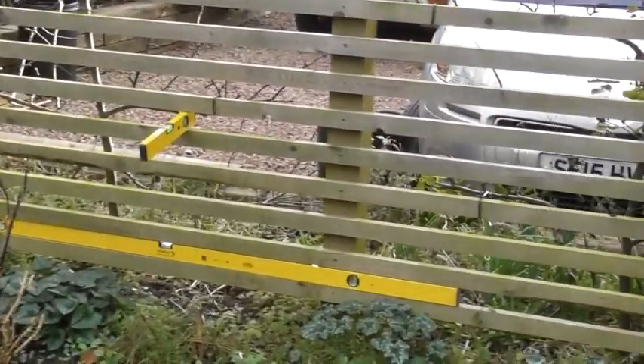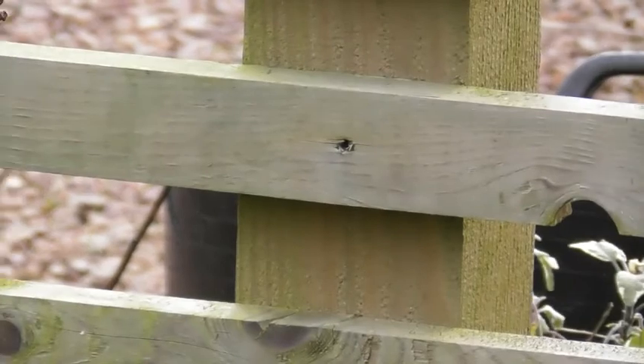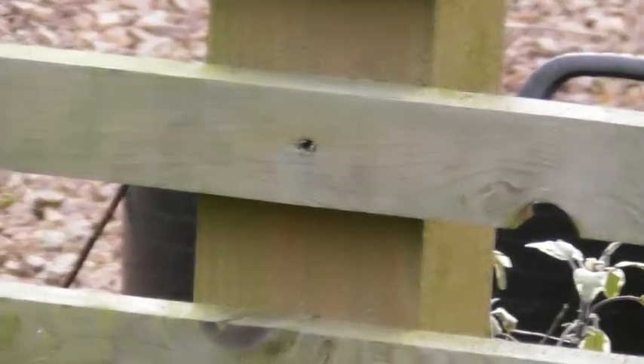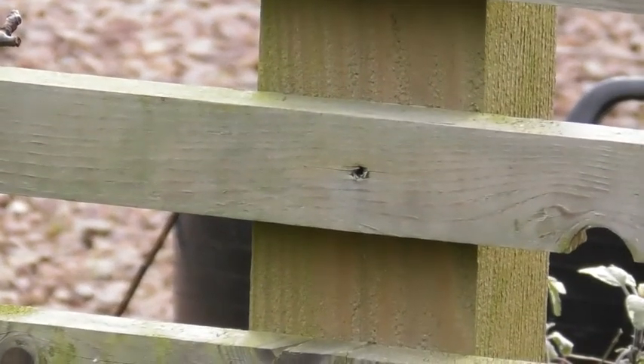If you fix one screw in each post, I'd use a minimum of 50mm screw — ideally 70mm — and then it should be very robust and strong.